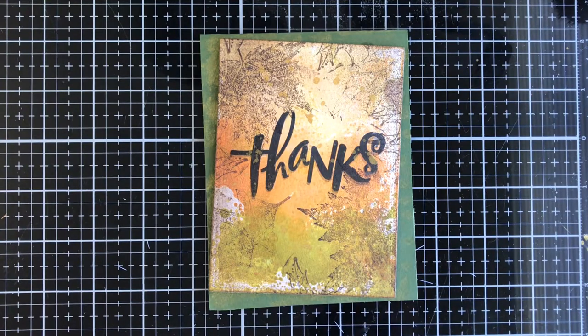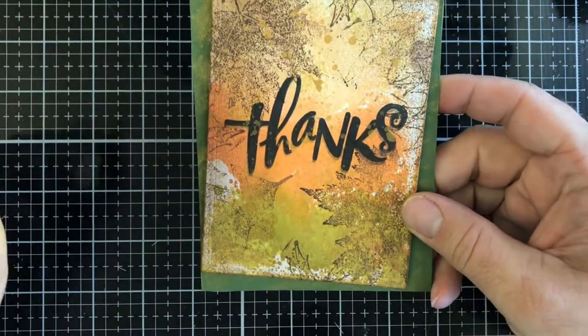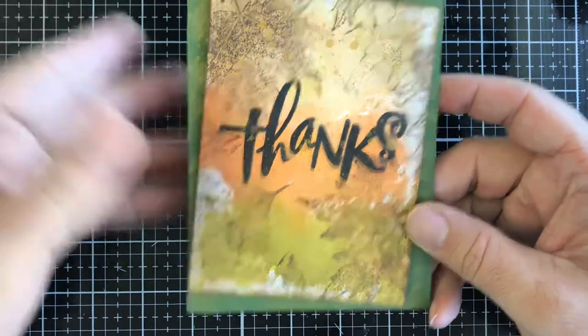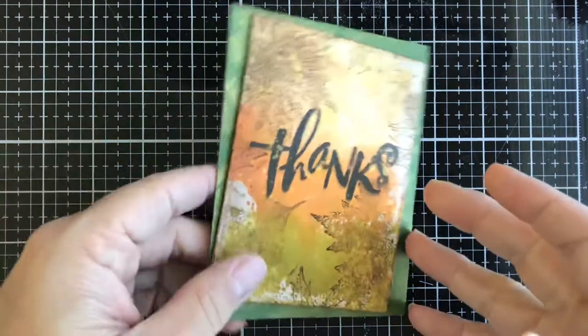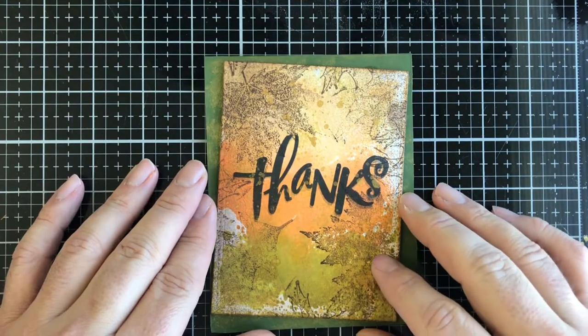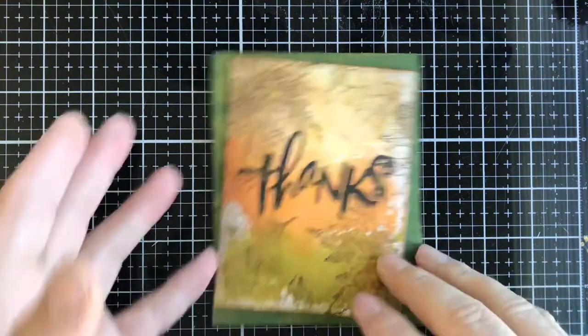Hello everybody, this is T with Kate's Crafty Closet and today we're going to make a fall inspired card. I was watching Tim Holtz live this past weekend and he said let's make some fall projects. This is based on watching his video. I never really get around to doing fall cards because I go from Halloween to Christmas and somewhere fall gets lost in the mix.